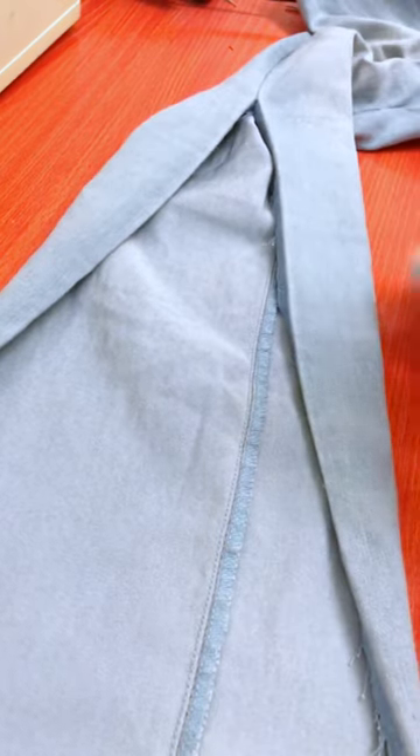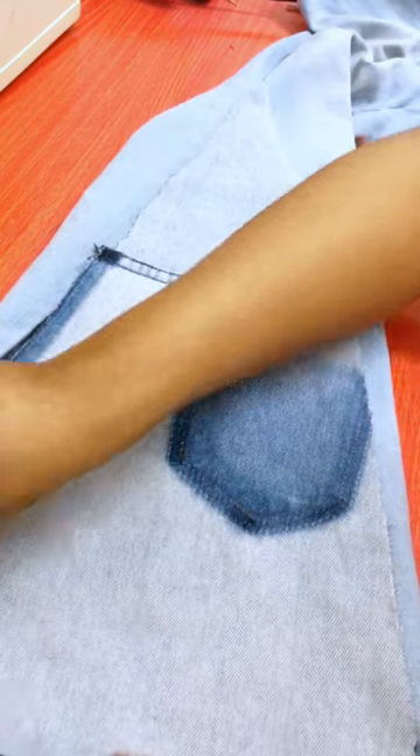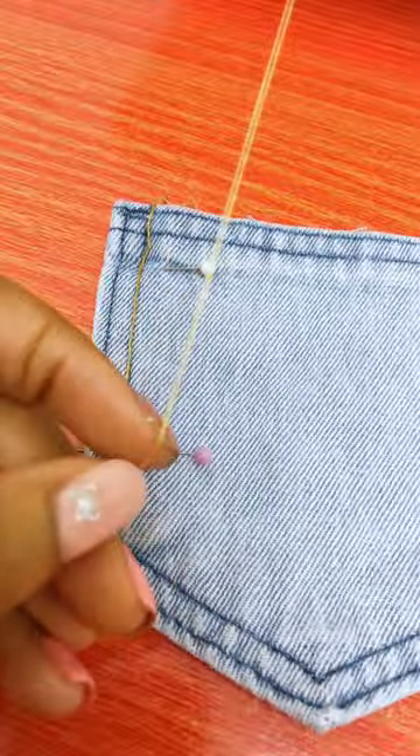While doing that, I noticed — what's the point of hiding away the pockets? We could do something with them. So now I'm trying to find the best thread to sew the pockets back on.